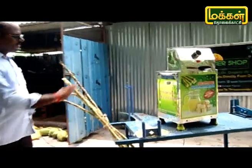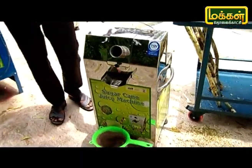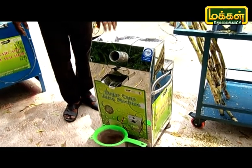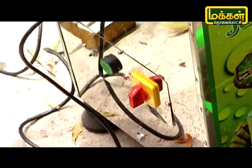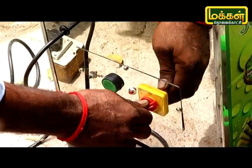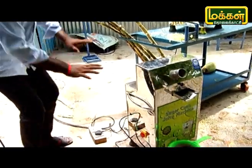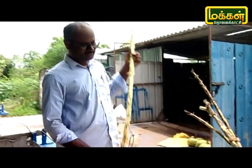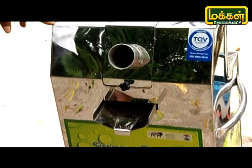This machine is 1.5 HP. This is 2 HP. This is full warranty. If we use the spares, we can use the spares and the roller. We can use the same concept — forward and reverse. The motor is copper winding, copper rotary — heavy duty and quality.